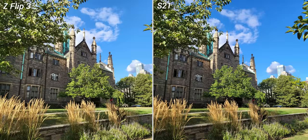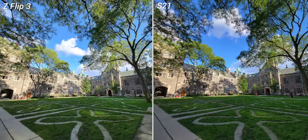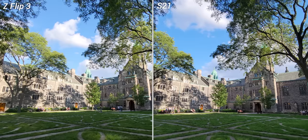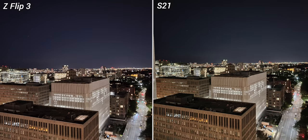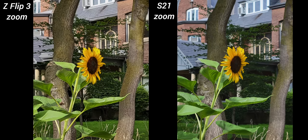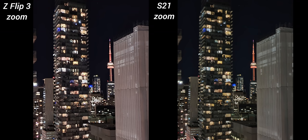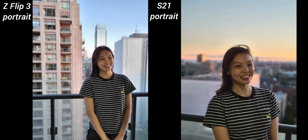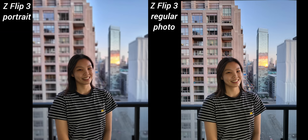I took a bunch of photos with both phones using the regular lens, ultra-wide, portrait mode, and night mode, and also shot some video. The conclusion I reached is that the two cameras are very similar, which isn't surprising since they should have the same specs. Zoom pictures from the S21 look better, but that's simply because the Z Flip doesn't have a zoom lens. Interestingly, I think portrait mode on the Z Flip is actually better than on the S21, because the S21 punches in whereas the Z Flip doesn't, giving you more flexibility when shooting portraits.